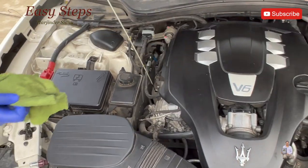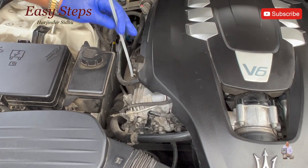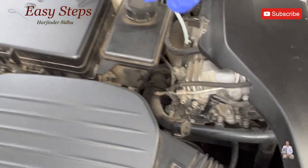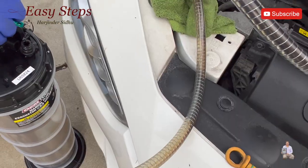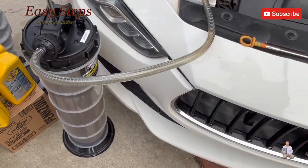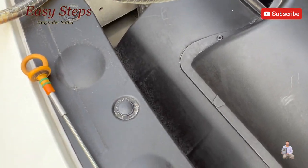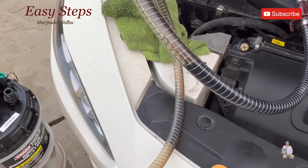We're going to take out the dipstick, place it inside — as you see it's pushed in all the way. Then we start the pump. We pump it only two times and as you can see it started to flow really fast. Look at that — the flow of oil.